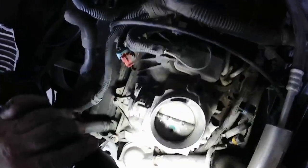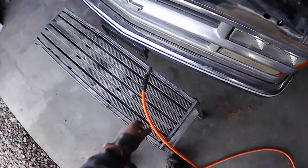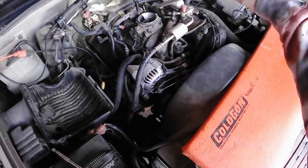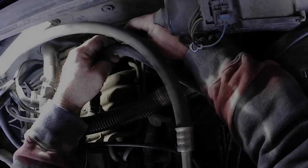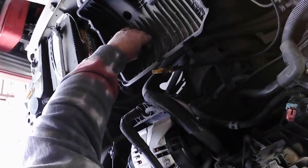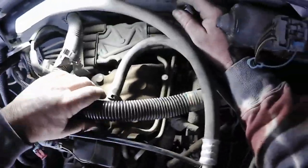I think before digging into this thing too far, I'm going to go ahead and grab the air compressor. Let's blow off this engine top — blow this engine off a little bit. It's better just to keep stuff from getting in the engine. Let's just get it off.